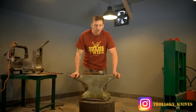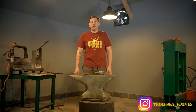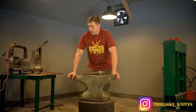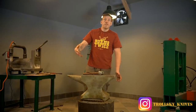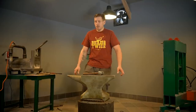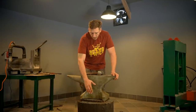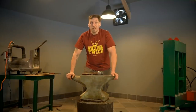Hi guys, Trotsky here. Welcome to my new forge. I hope you liked the previous video when I reforged the old grill. So anyways, under many videos on YouTube on blacksmith videos, I saw questions about why blacksmiths are wrapping the anvil with chain. So I decided I will record this very short video.